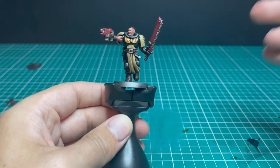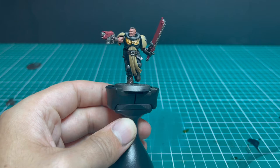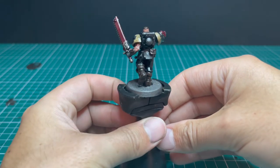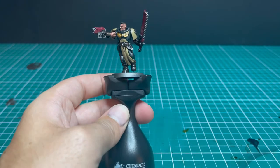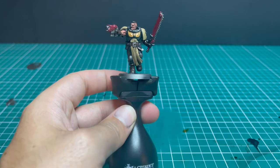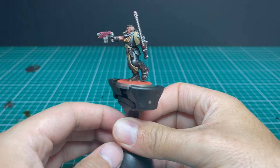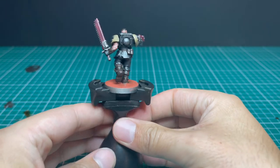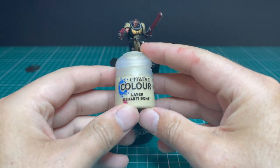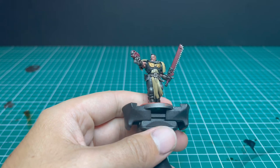Continue with the Nuln Oil — get it all over the body. Don't go too thick; you haven't darkened things down too much, just added a nice bit of depth. I also put Martian Iron Crust on the base while the wash was on, just to get the drying time ticking over.